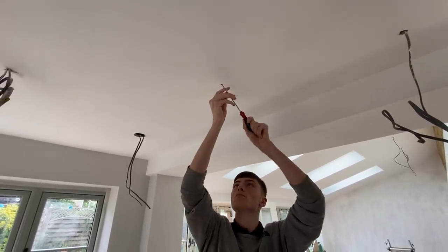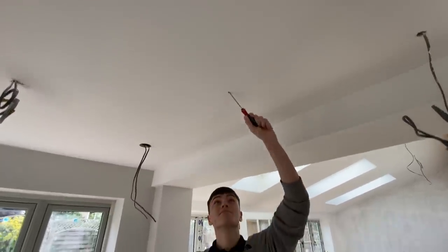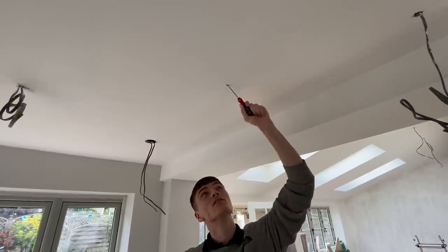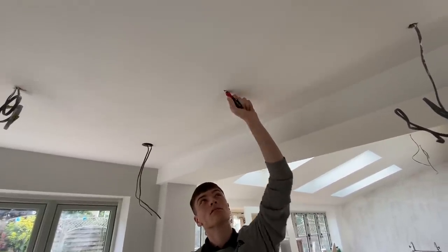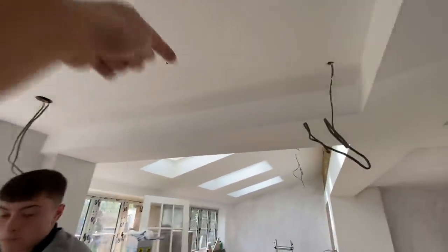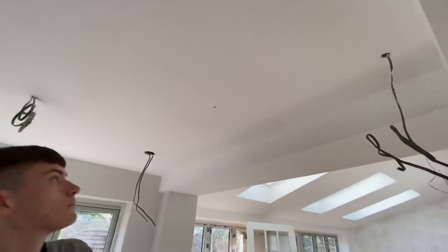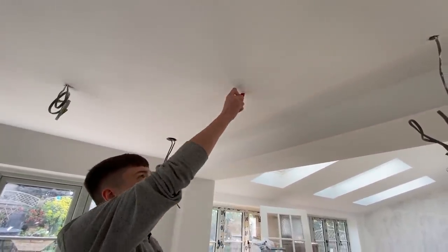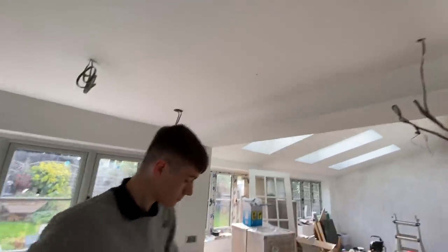Oh dear, we'll get the filler out - only joking. That's it, yeah lovely. We know that's clear that way, we can see that timber, so just go that way now. Little wiggle - that's it, in the hole, perfect. Super duper.